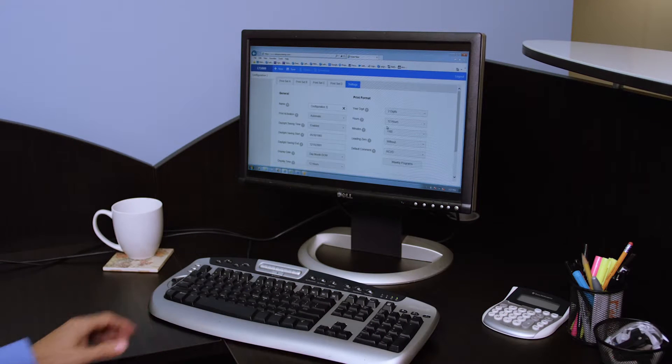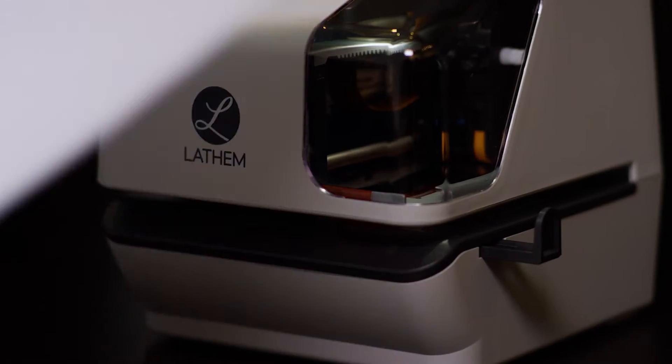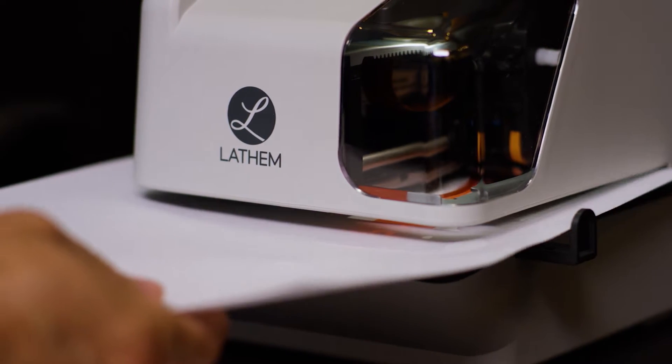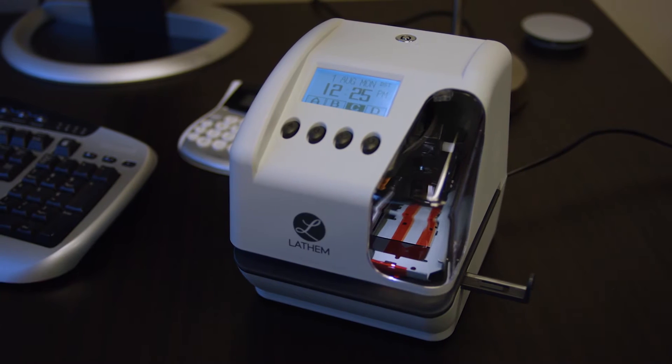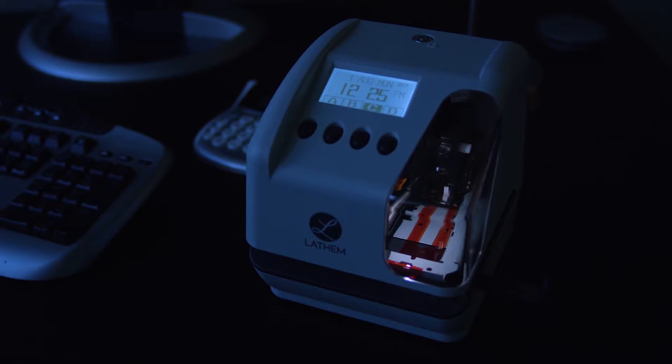Load your settings into your LT5000 using a standard USB thumb drive, and you're ready to stamp any document with the custom print options that you select. No more time spent resetting your machine when it loses power or constantly adjusting the time and date.